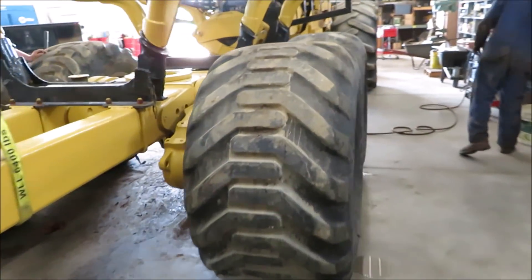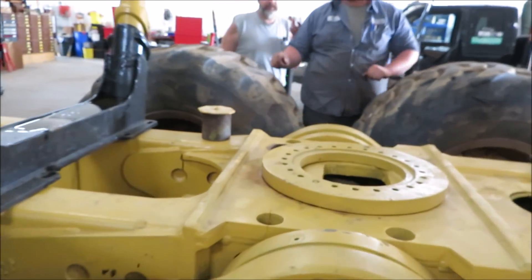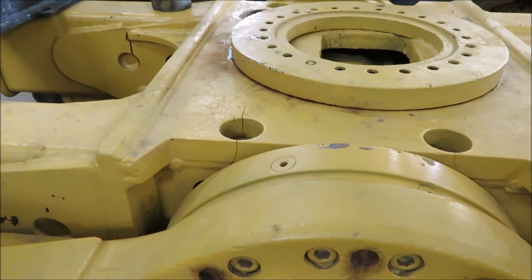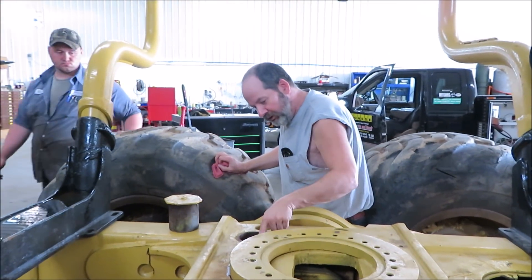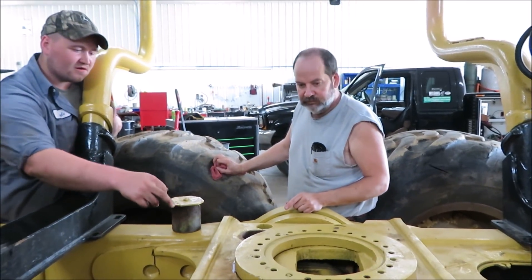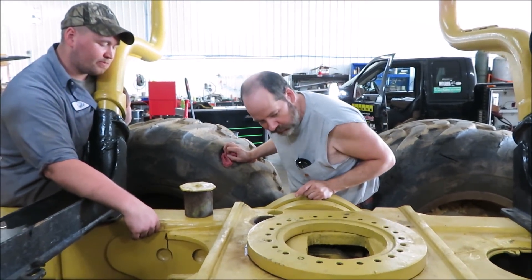I'm gonna come around because I want to show the crack on that side too. Did you see that look on my face? Yeah, I saw that look. That's not... okay, here's what we gotta do, gentlemen. Yeah, that's gonna fall right off. The only thing that's holding is right here. Yeah, so we're gonna have to pick a dimension.